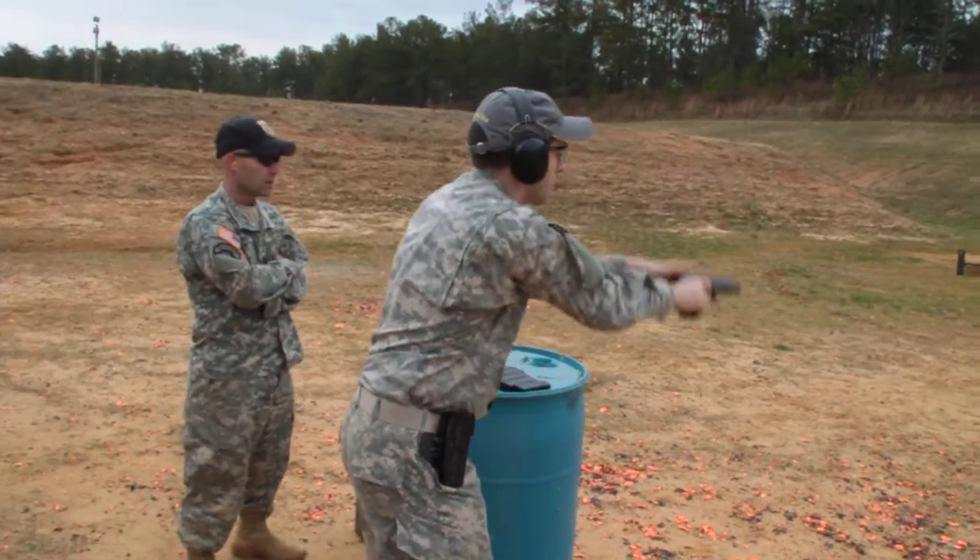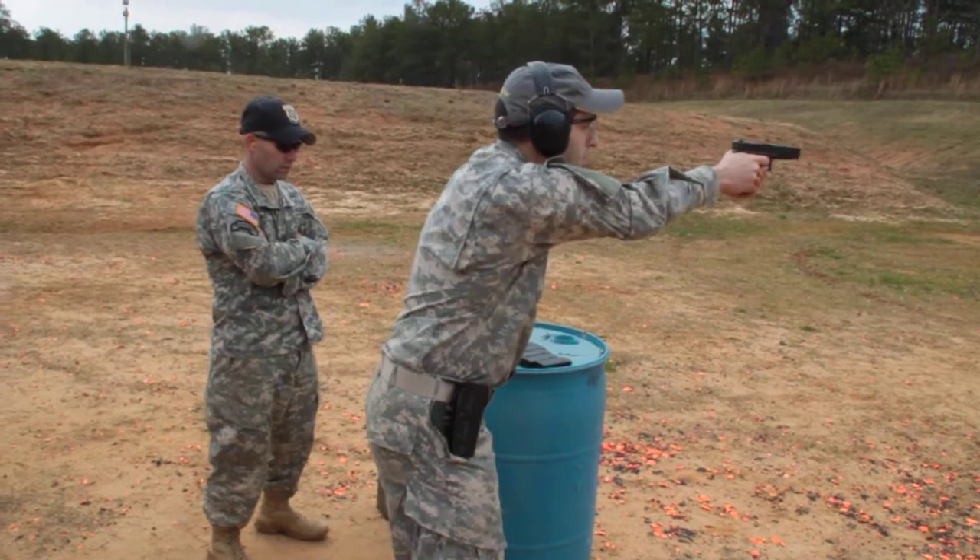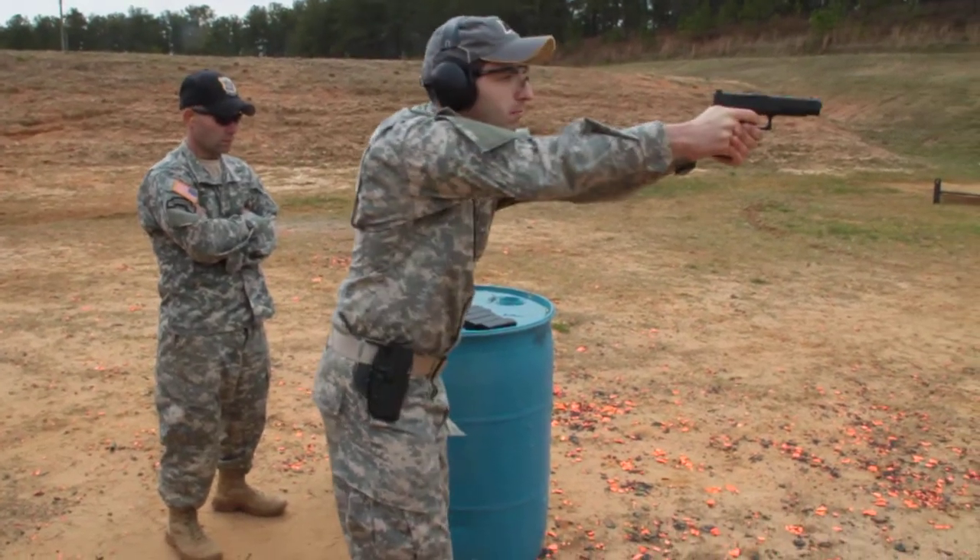It's a speed holster and just grabs the trigger guard. See there's a little toggle so you don't knock it out when you're just moving around.